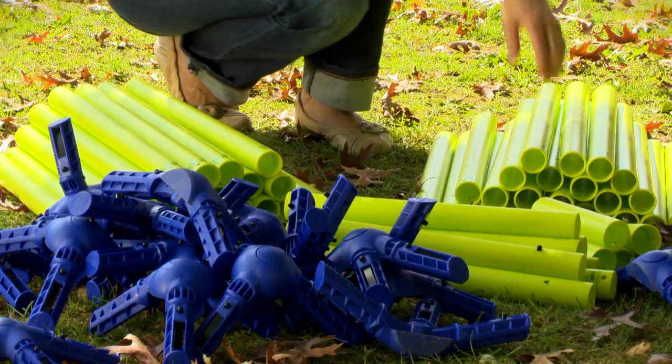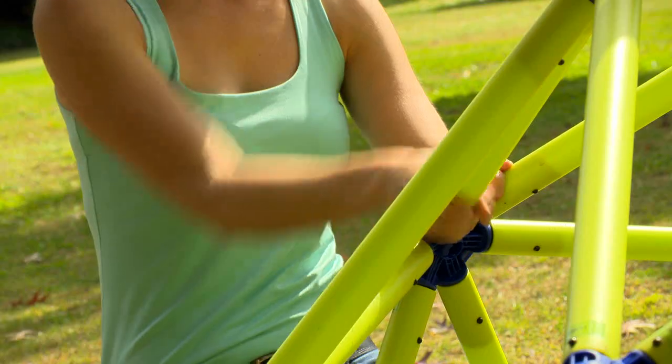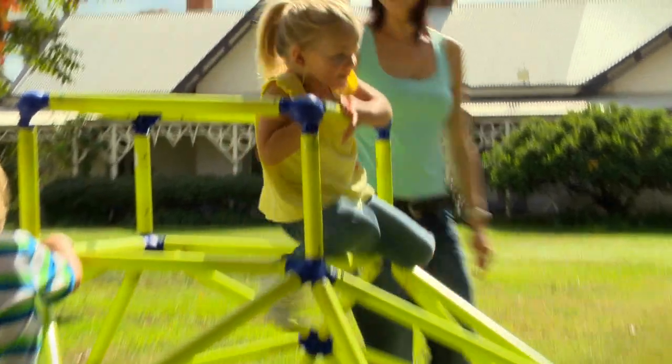It's Easy Peasy to put together. Simply lay out the tubes, then click it all together. All the tubes are secure with a special double self-lock spring system. Now that's Easy Peasy.